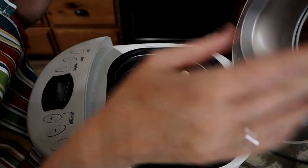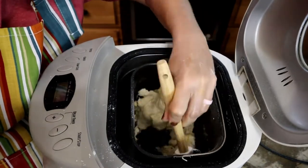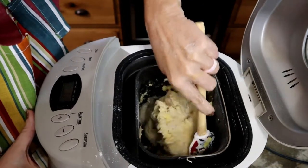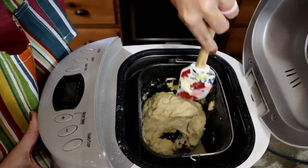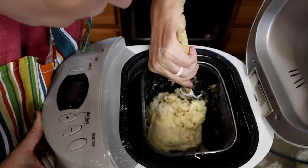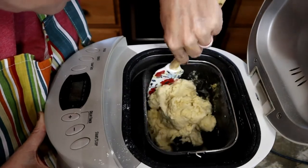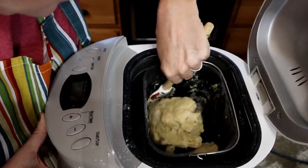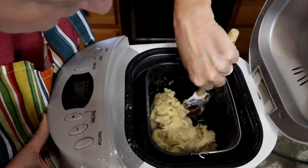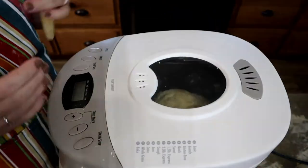Now here in my bread machine, sometimes you do need to get in here and scrape down the sides so that everything gets incorporated. That's really the only drawback — it's not completely hands-off. You do need to get in and scrape down, especially in the corners where some flour can stick. Just make sure it's all incorporated in — that's usually just a one-time thing.